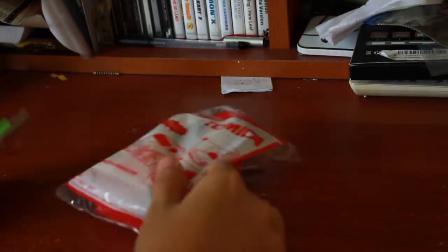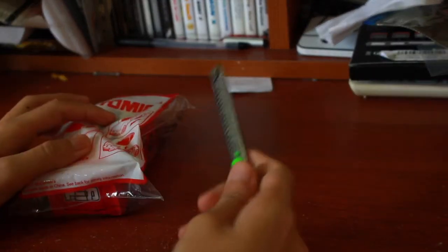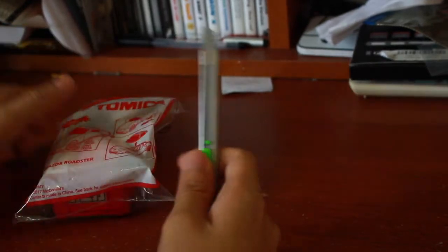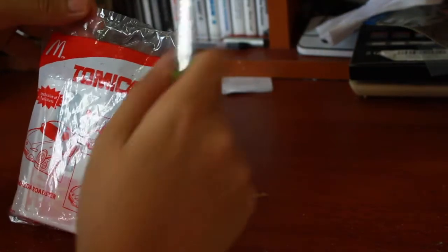Let's open it up. For this unboxing, I purposely got a cutter — very cheap, 1.50 from Mr. DIY. It's not a sponsor from me; I wasn't sponsored by them. Yeah, this is very cheap and you guys can go get it if you need to.